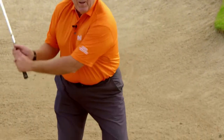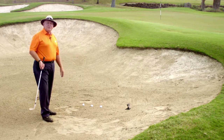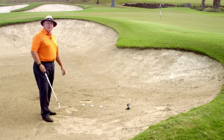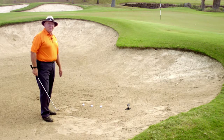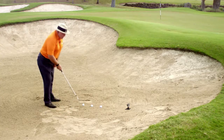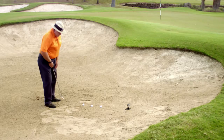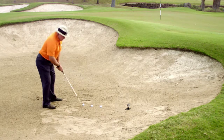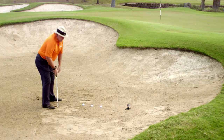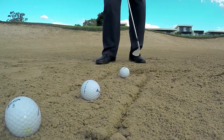The grip's the same, posture's the same, and the power source movement is the same. Actually getting control of where you get the club to enter the sand is a really important facet of bunker play. To help you practice it, I'm going to get you to play a bunker shot with the lines about that far apart. I'm going to set my feet and play a bunker shot, and we're going to see the club enter the sand near that line and exit near that front line.